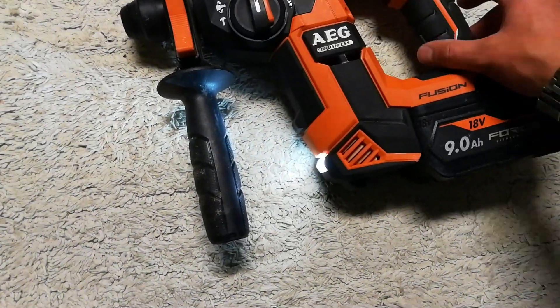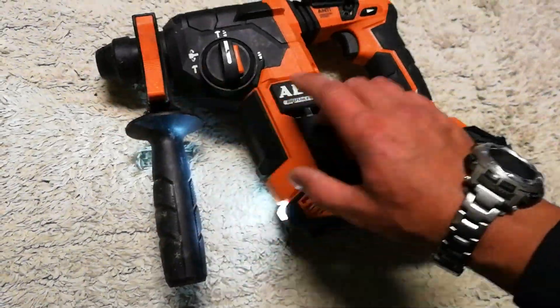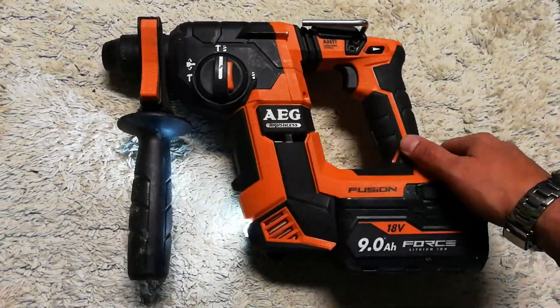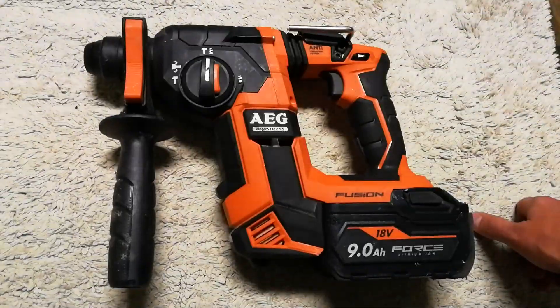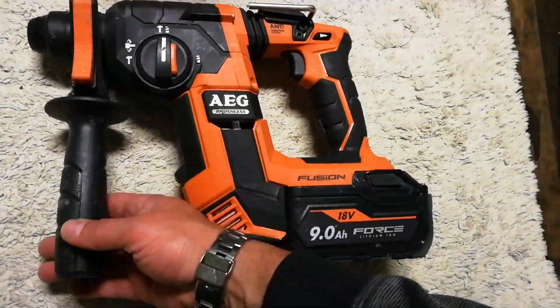It has an LED built in. As soon as you squeeze the handle — before you even press the trigger — the LED comes on. It shines quite nicely and makes the area you're going to drill well lit. It's a well-designed, balanced unit.